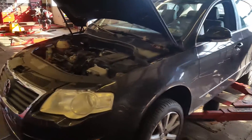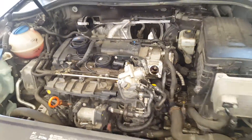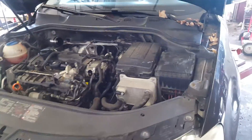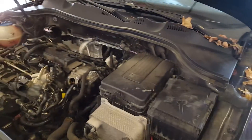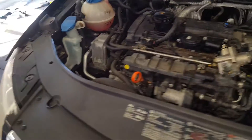Hey guys, KZGuy2 here, no nonsense, no how. Today working on a 2006 VW Passat with a 2.0 liter turbocharged FSI motor. This vehicle has 125,000 miles on it and I just want to document some findings and show you what we're dealing with here.